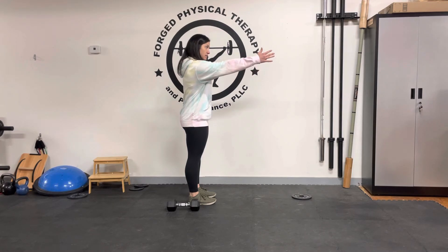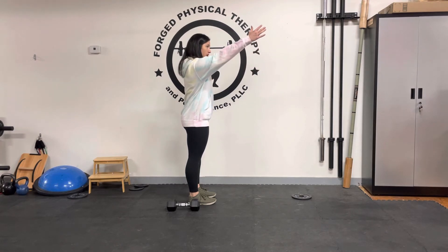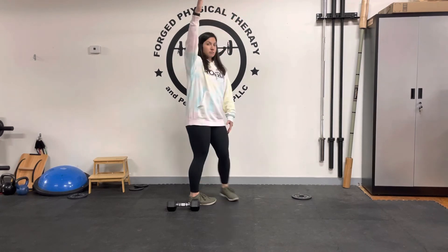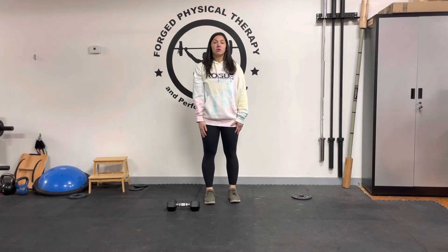And then I come up, up, up. You'll notice that the higher you get, the harder it is to bring your arm up into that position. Go ahead and give that one a try. Let us know how it goes.